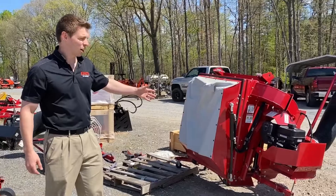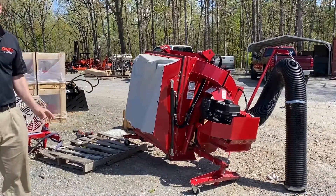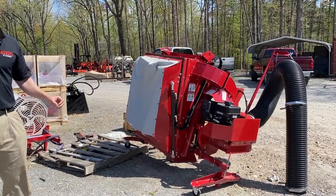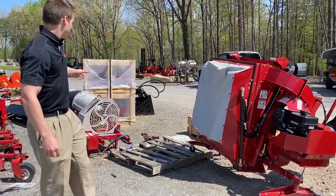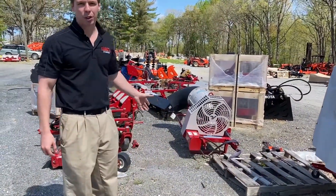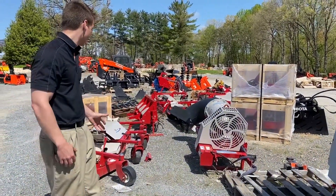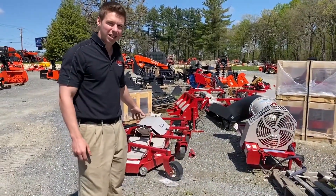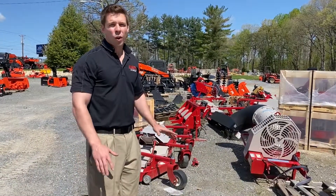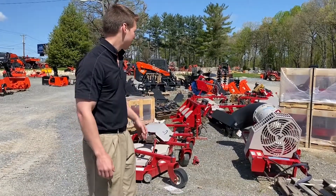Over here to my left, we actually have one of the grass catchers or leaf catchers. It mounts on the back, has its own Vanguard engine, can dump into dump trucks. You can see leaf blowers here on the ground — a massive turbine blower that can blow a ton of leaves or mulch or anything in the fall. We have contour mower decks, an 84 inch mower deck — great for golf courses, wide areas, and uneven ground, as it articulates and goes up and down by itself.